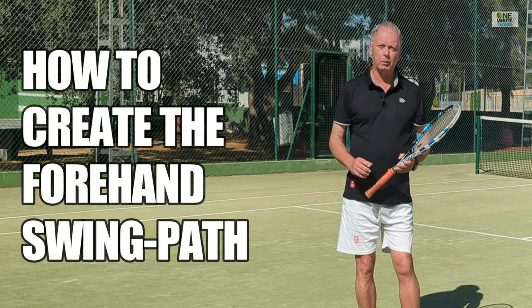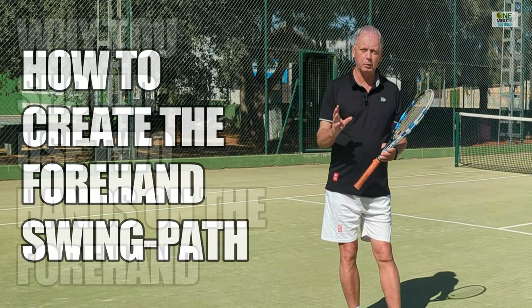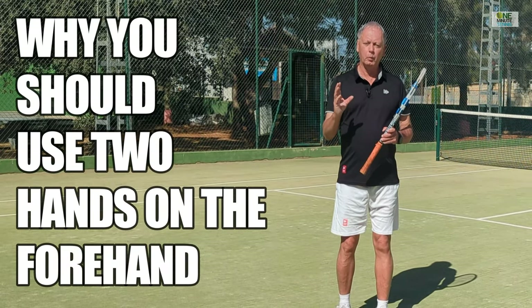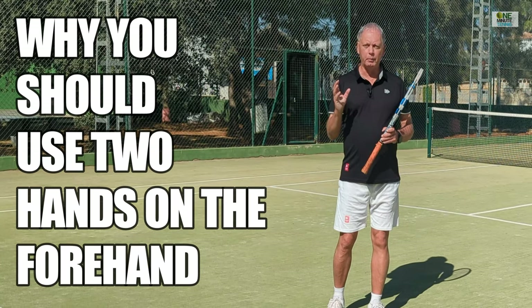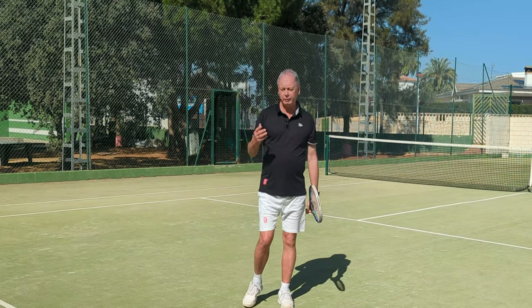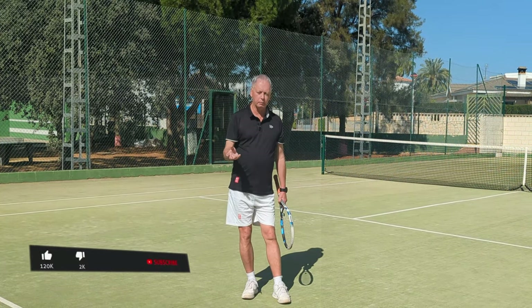In today's session, I want to talk to you about the forehand follow-through, and I want to show you a super simple technique which, if you practice and get the feel of the stroke, will mean that you have the perfect follow-through on every forehand from now on. The two most common pieces of advice you hear in tennis lessons all over the world are: watch the ball, and follow through.